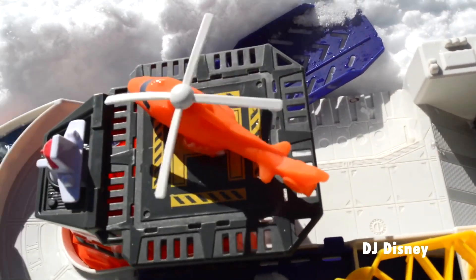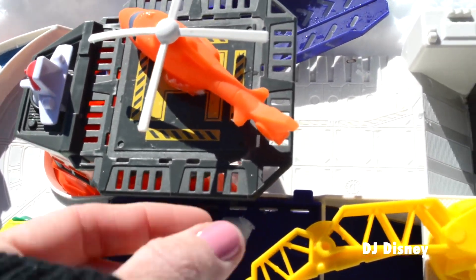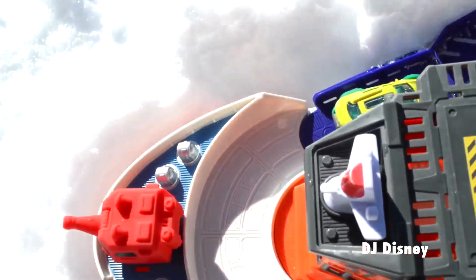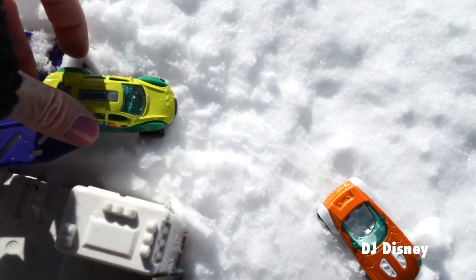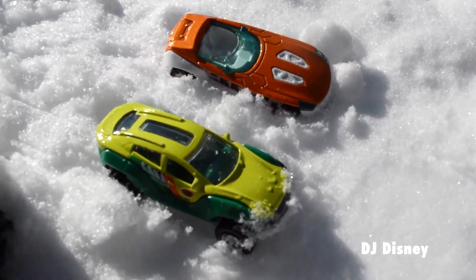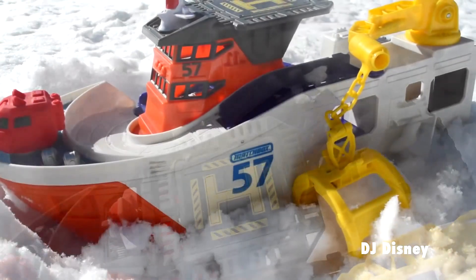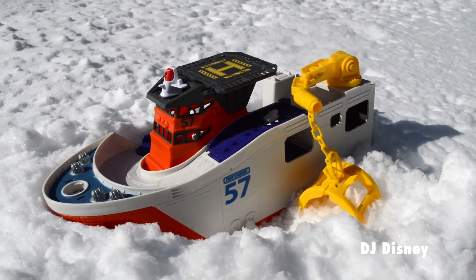With the helicopter finally working, the research team has another chance to get help. The research vehicles are attempting to drive through the ice glacier — will they succeed? The ship has been abandoned; the research team is out getting help. Will they be able to rescue their beloved shark ship?